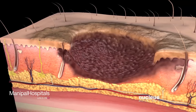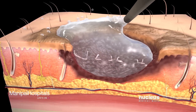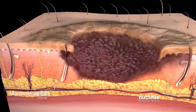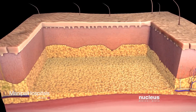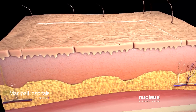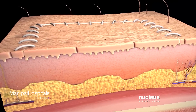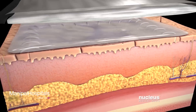Once your surgeon determines the type of skin graft you will need, he or she will clean the area of damaged skin and cut out any dead or unhealthy tissue. Your surgeon will place the skin graft on the wound site and use stitches to keep it in place. Then your surgeon will apply ointment to the graft and cover it with gauze.